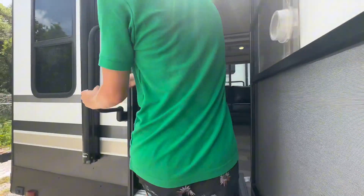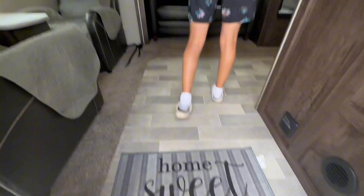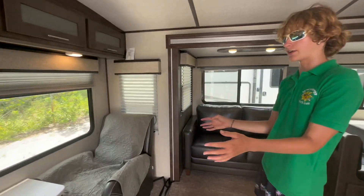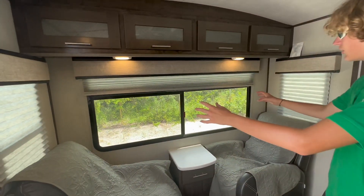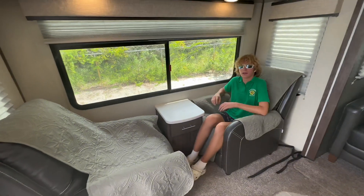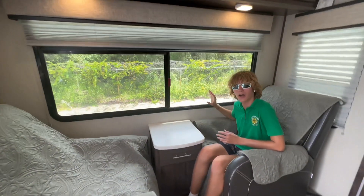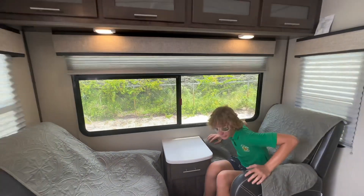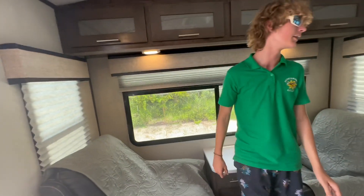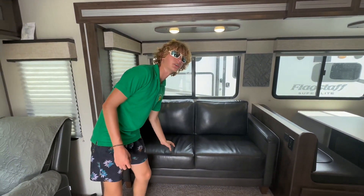As you can see right here, the 25 RL. So when you first walk in here, you're greeted with two recliner chairs as you can see and a big window right here. This would be very cool if you were camping in a very exotic area — there's a big river behind you, or if it was even a mountain look-off, that'd be awesome. And this is definitely where I would sit if I was camping in those types of areas. Right here you got a sofa, and this is a pullout so this does turn into a bed.